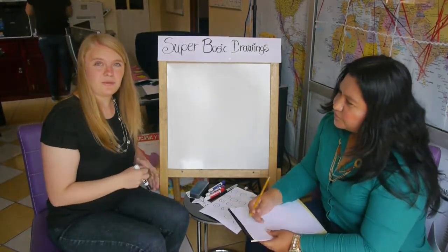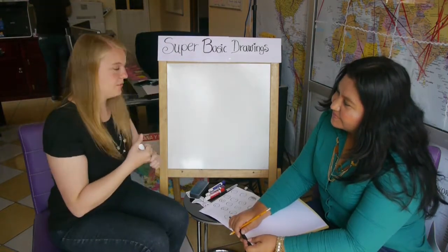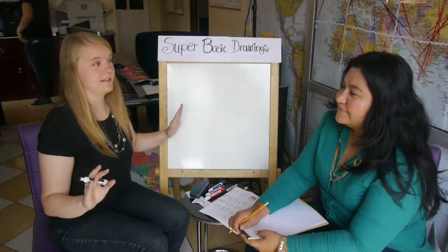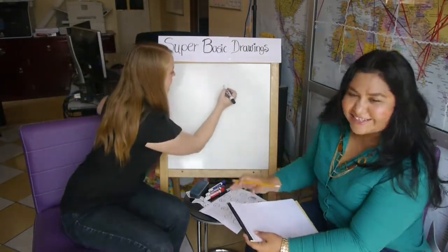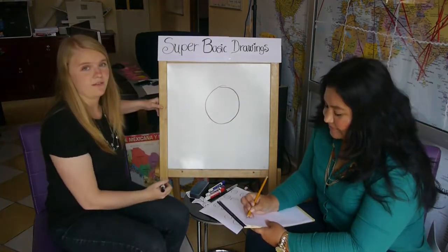Whenever you want to, you can watch this video again, and you can pause the video and you can practice. Okay, let's start. We're going to do really basic stuff. Really basic. Okay, ready? So we're going to start with expressions on a face.